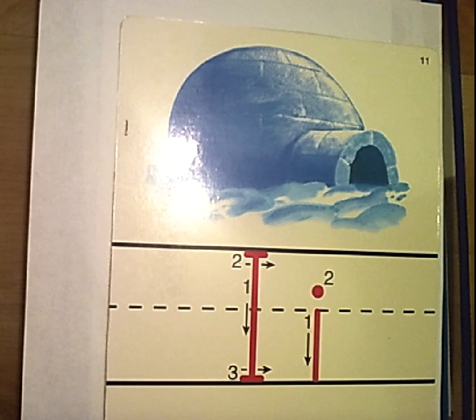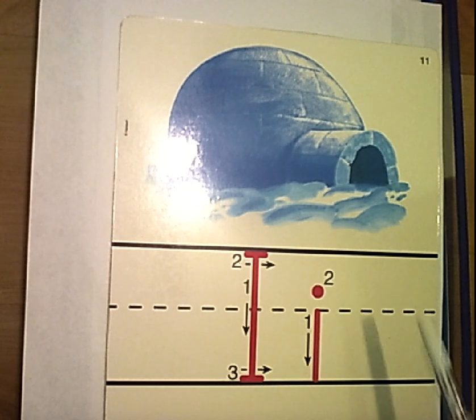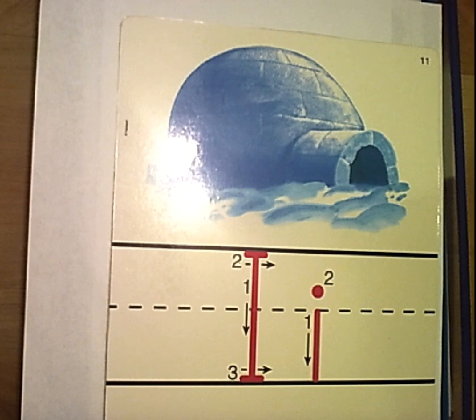Today we are going to be doing a review page for this letter here. Can you tell me the name of this letter? I. And what sound does it make? I.